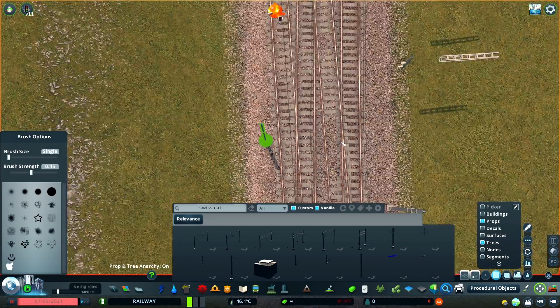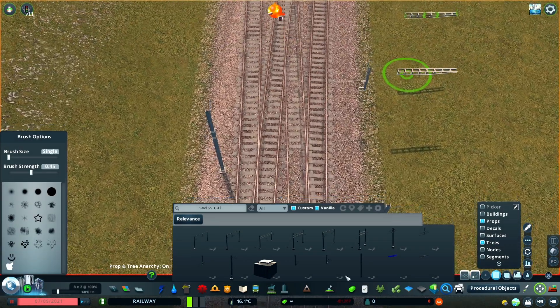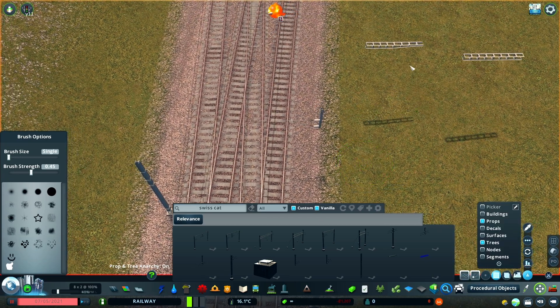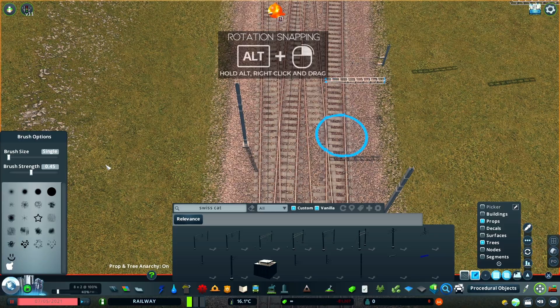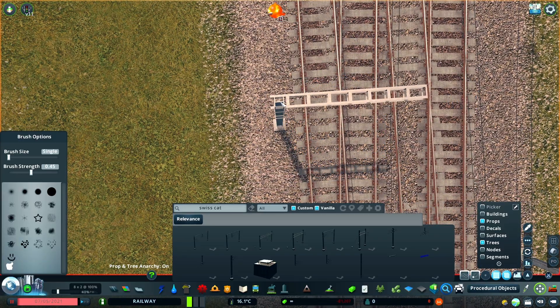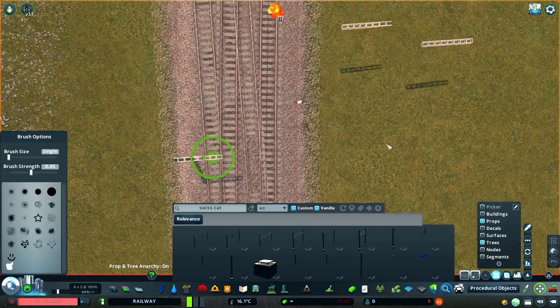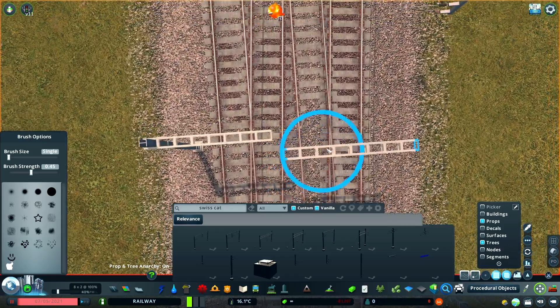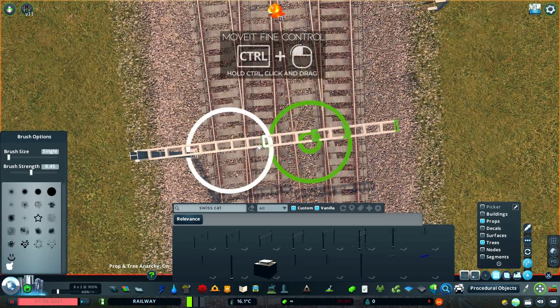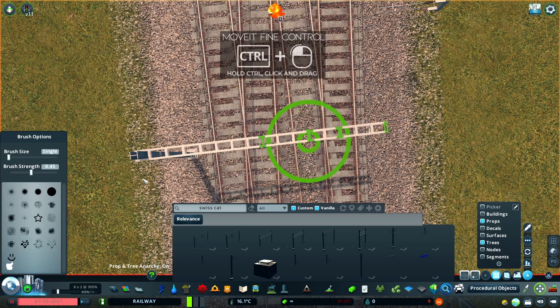A trick I use quite a lot to ensure items are aligned is to use the Control-E keyboard shortcut to rotate items in place, and then hold Alt while rotating objects to snap the rotation to 45 degree increments. Another MoveIt feature I use a lot is to hold Control, which gives you fine movement control, making it far easier to line things up perfectly.